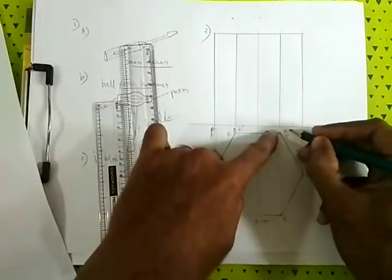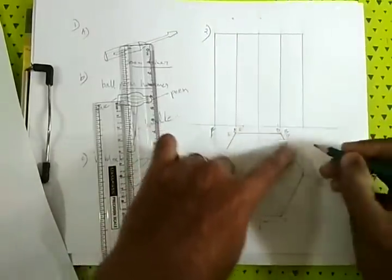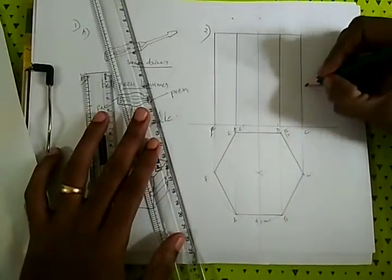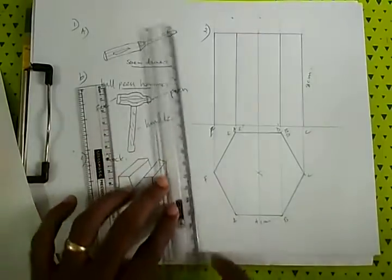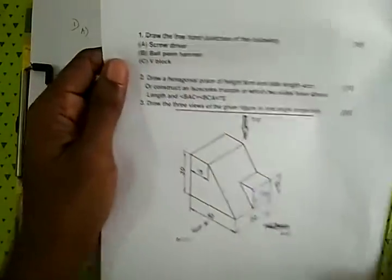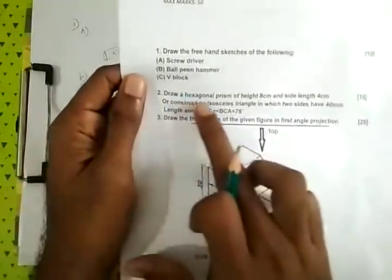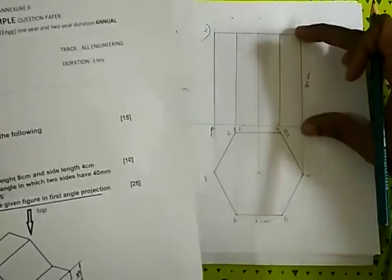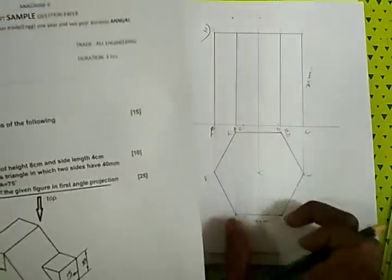This is the visible outline. It is 8 cm. Let's use it — it's 8 cm tall and 4 cm wide.